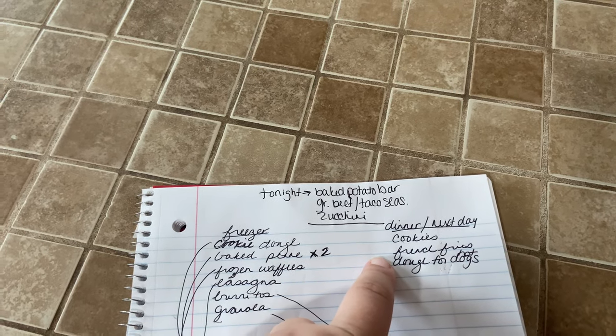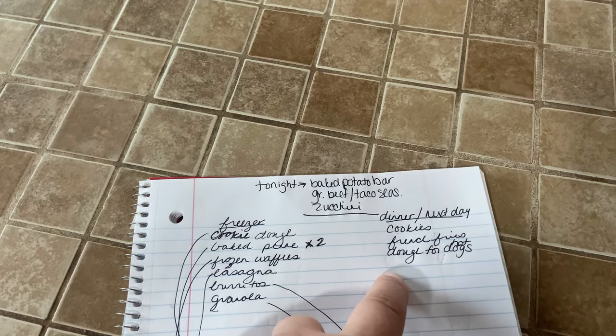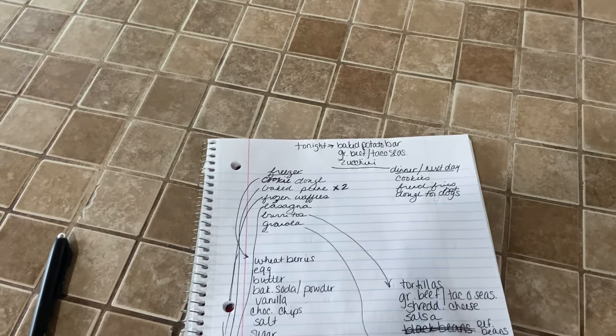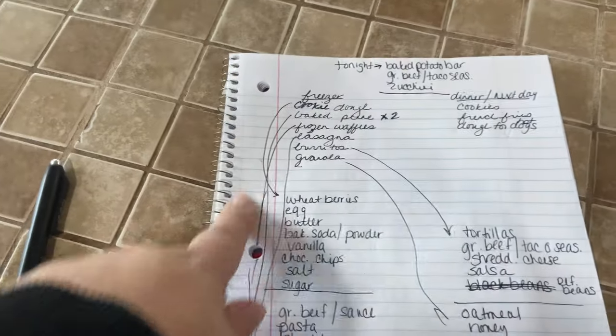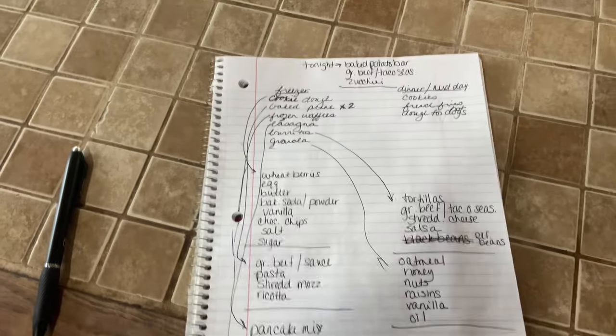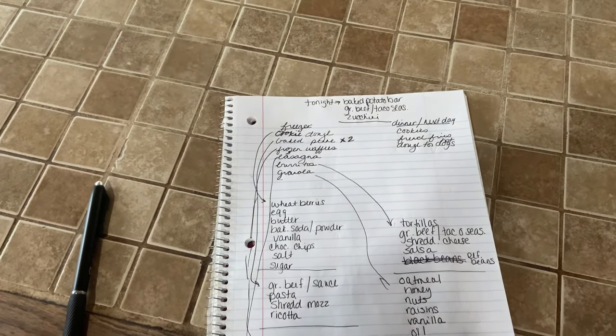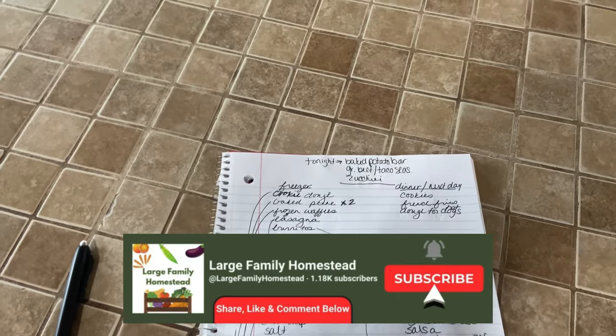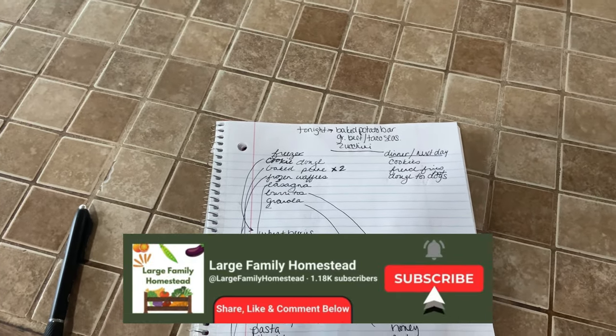We'll also whip up some cookies for the next few days, french fries for dinner tomorrow, and some dough for wrapping up some little hot dogs for a meal probably tomorrow. So I just arrow all the ingredients I need. We're in the middle of gathering all the ingredients and getting ready. We all sort of jump in where we can. Let's get started.